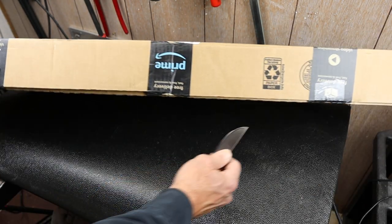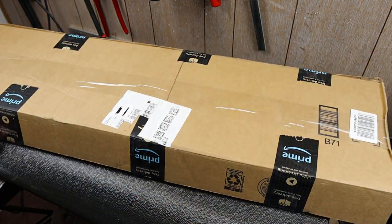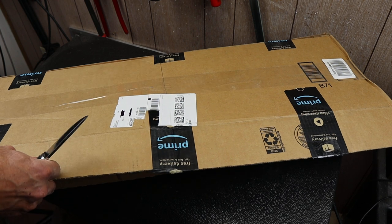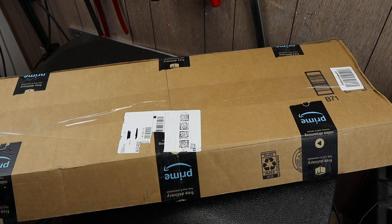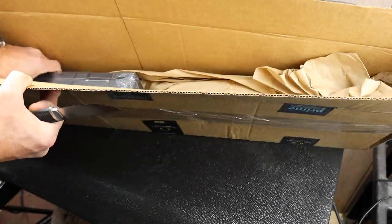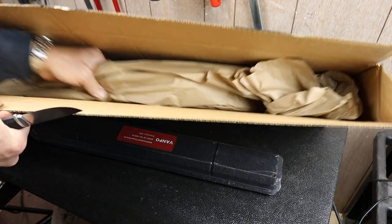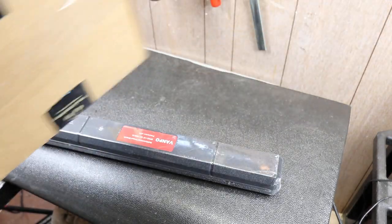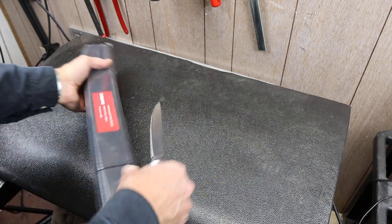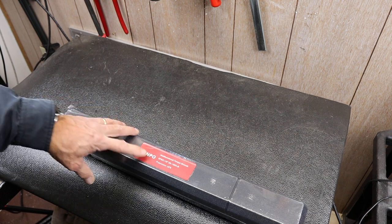Enough chitchat — let's crack this guy open and see... let me pry that... there we go. So look at that little box, I think that's it. That's a dog toy right there! So what do we have? We've got the VanPo torque wrench.